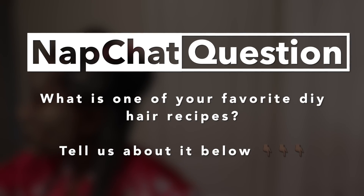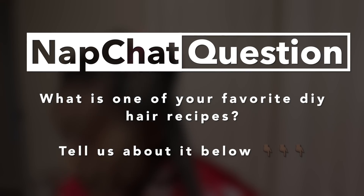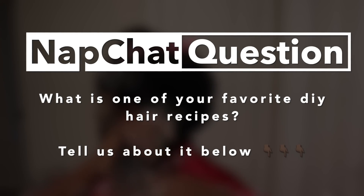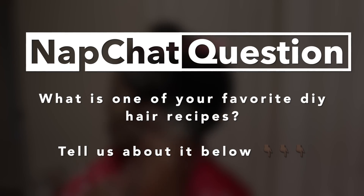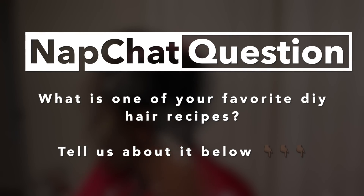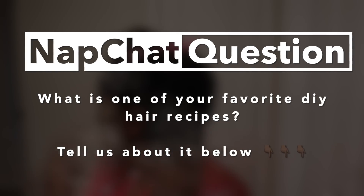Now we've come to today's question — I want to know: are you a DIY natural? List below one of your favorite DIY hair masks or deep conditioners — list the ingredients, give us the recipe. I love DIYing and I need to start recording more of these different recipes. Share your recipe! And if you don't have one but you have a favorite hair oil or moisturizer, let us know that too. Your response will definitely help the next natural out.